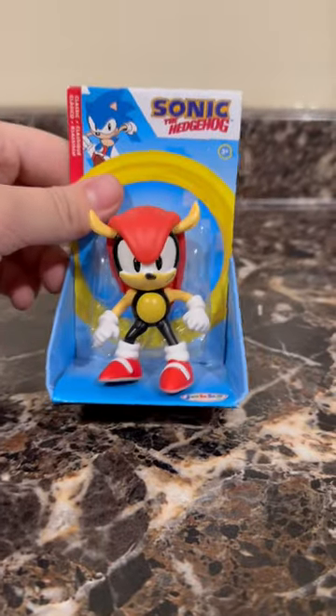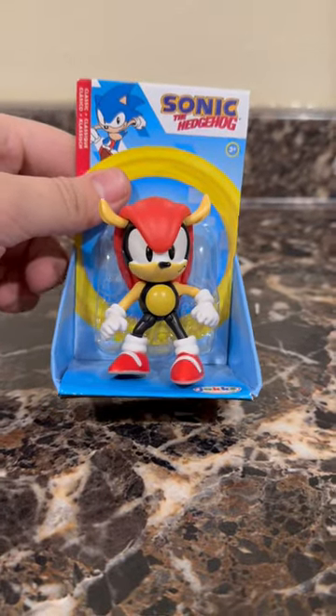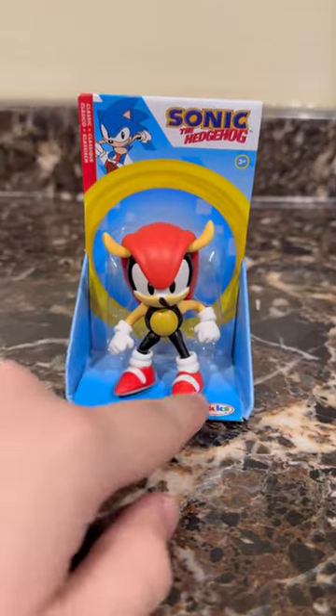So first off, right on the front, you can see there's no window — just Mighty chilling out there. There's a picture of Sonic, Jack's Pacific, and the Sonic logo.